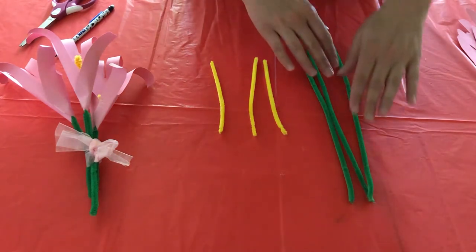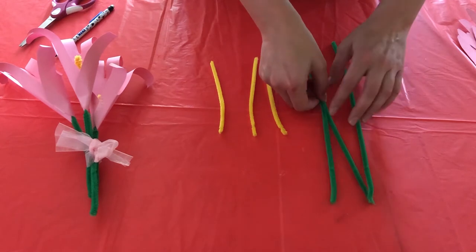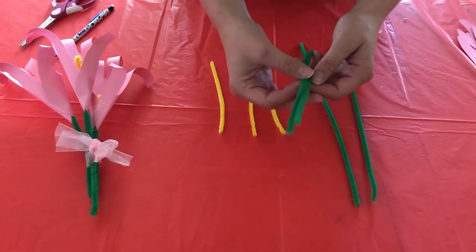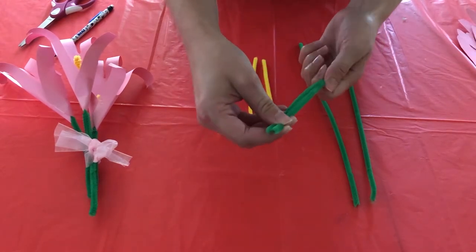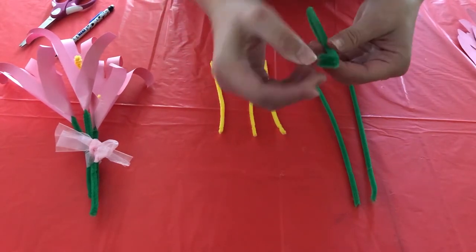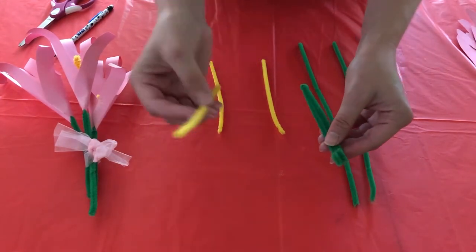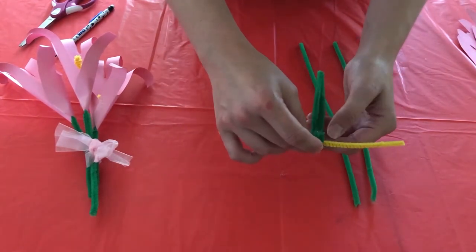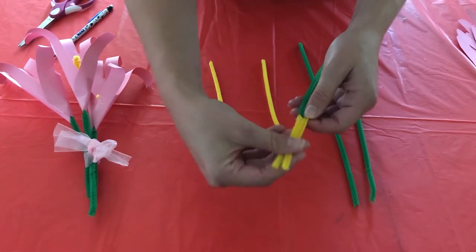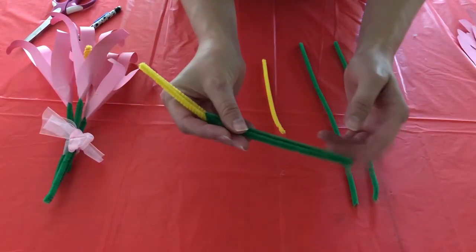If you want to, you can cut the green ones in half. One thing I don't like about pipe cleaners is that they're sharp on the end, so what I'm actually going to do is fold it in half like that. Then the part that's open, you're going to want to make that into a hook just like that. And then you're going to take the yellow one and put it in the hook and bring it up. So it should look like that. By folding it in half, it's not sharp down here.